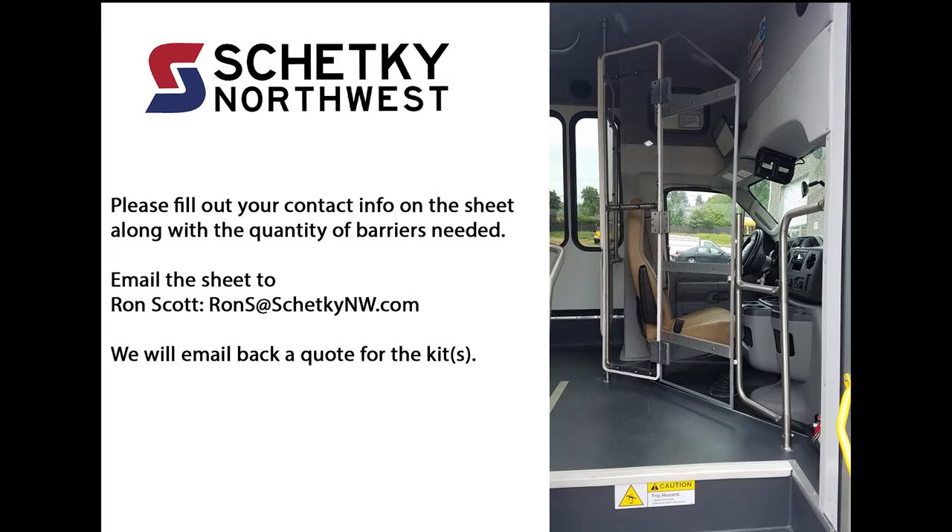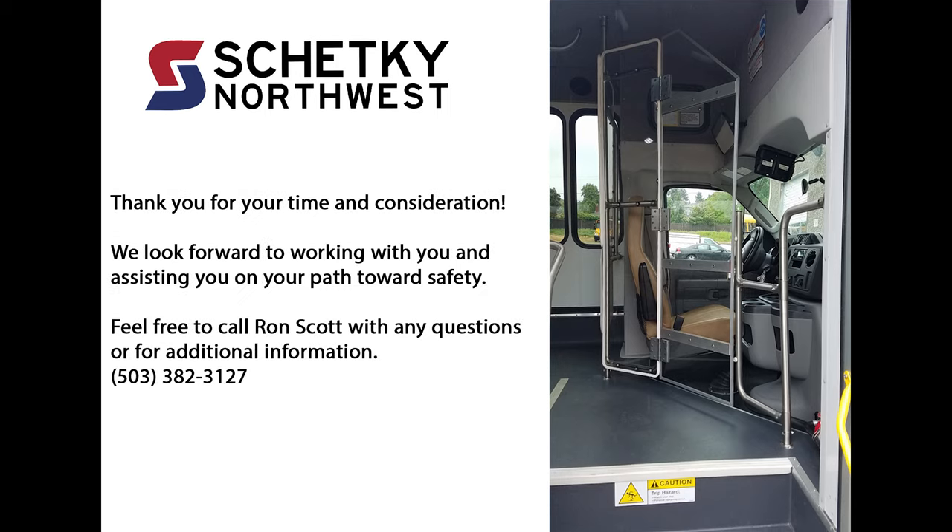Please fill out your contact info on the sheet along with the quantity of barriers needed. Email the sheet to Ron Scott at rons@shetkenw.com. We will email back a quote. Thank you for your time and consideration — we look forward to working with you and assisting you on your path towards safety. Feel free to call Ron Scott with any questions or for additional information: 503-382-3127.